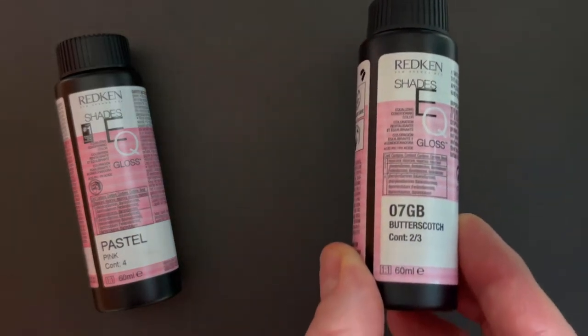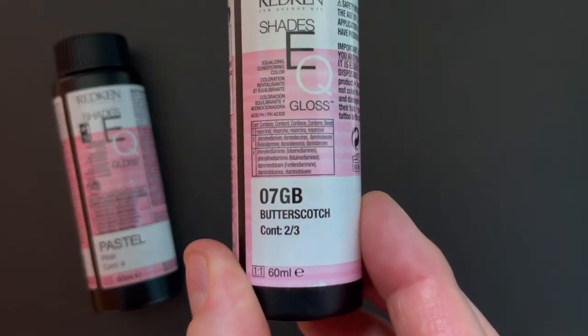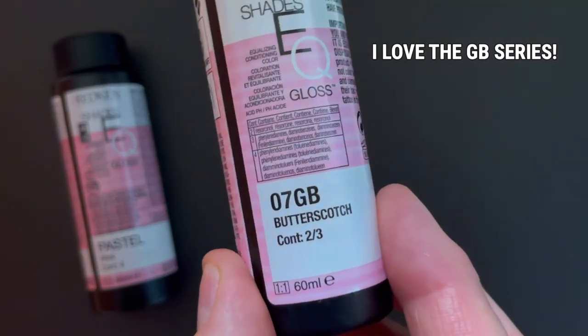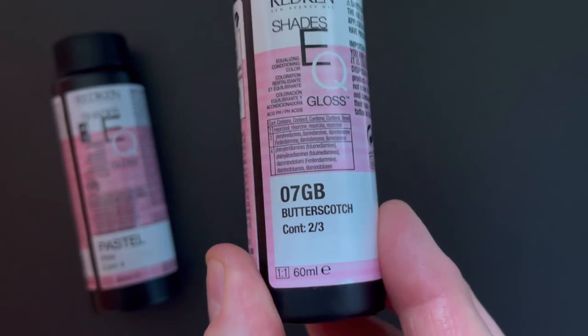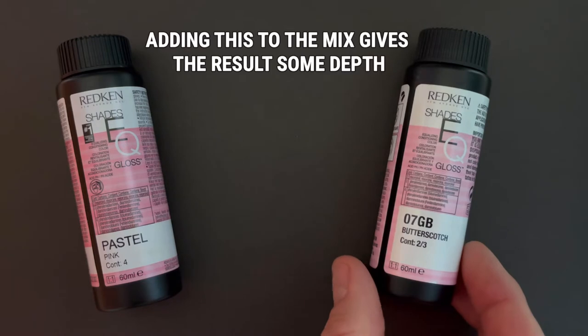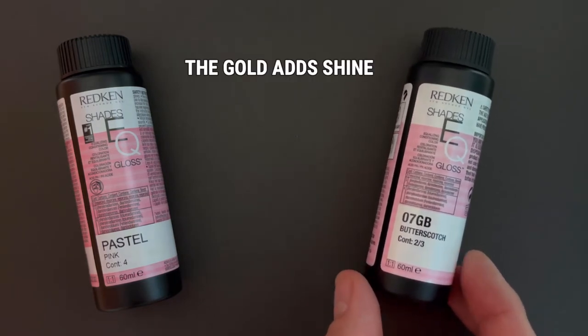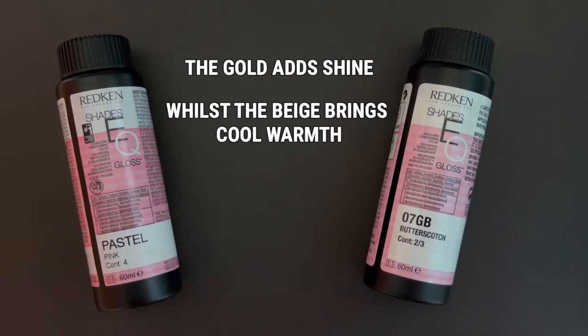Next up in the mix is 7GB butterscotch. I added this to the formula to give it some depth and a little base. It also stops the pastel pink from looking too hollow. There's the gold for the reflect and then the beige tone to strengthen up that pink.